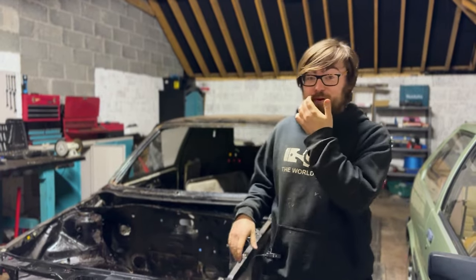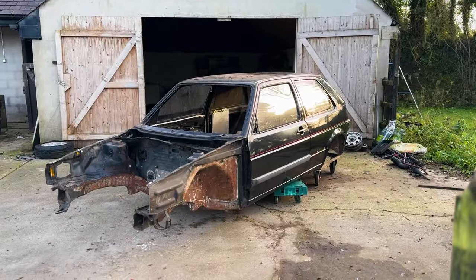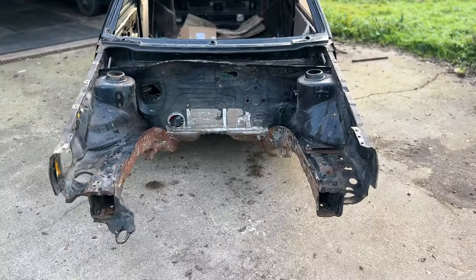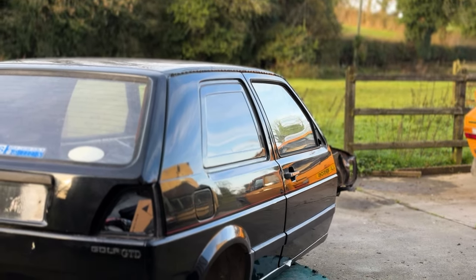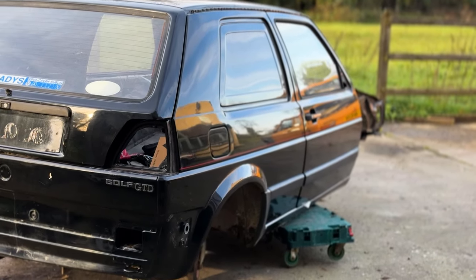This is our Mark II Golf van — it's our first time showing it properly on a video. This was bought in Cabin. I wasn't there when it was lifted, so I just came home one day and there was a Mark II Golf van sitting there. I wanted one of these for the last 10 years. I think small commercials are the coolest things ever.